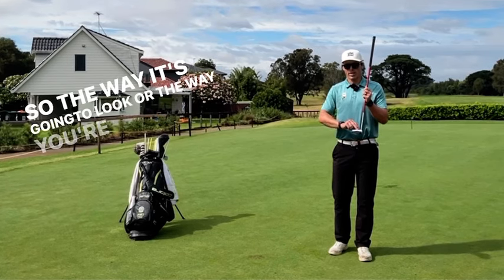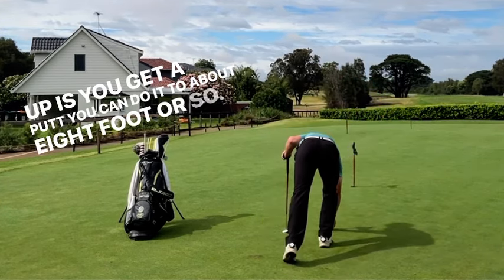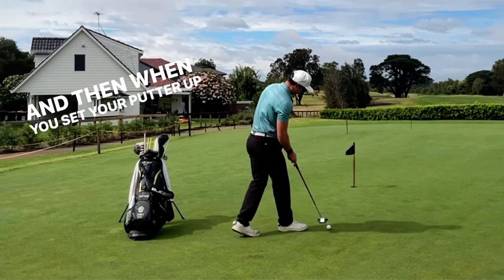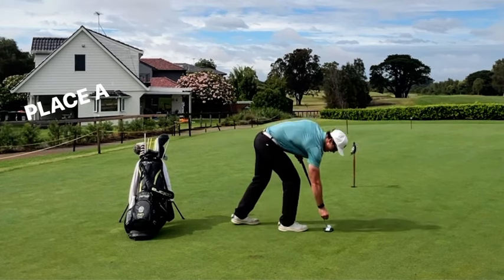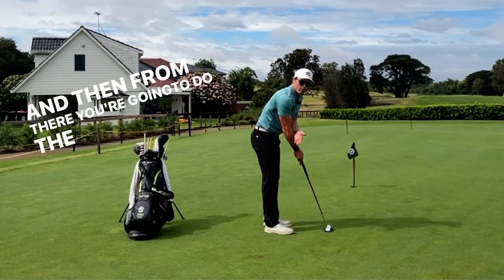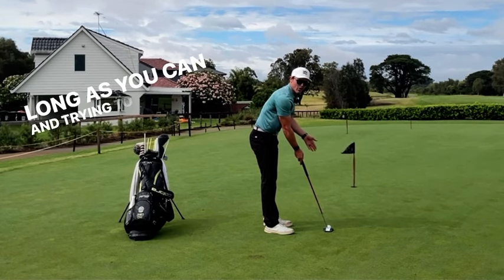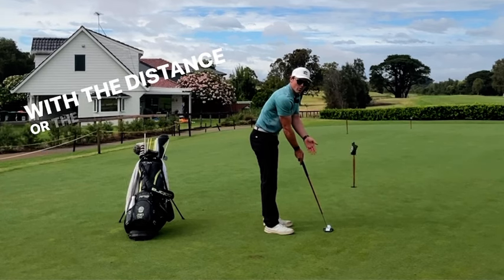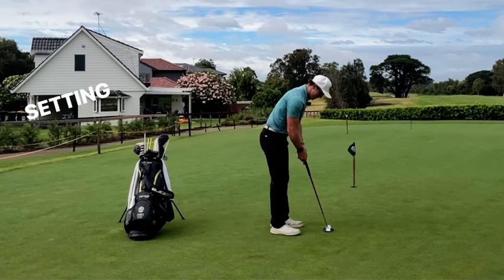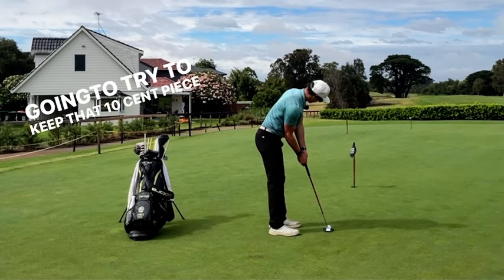So the way it's going to look — the way you're going to set it up — is you get a putt, you can do it to about eight foot or so, a foot or so from the hole. And then when you set your putter up, I just want you to place a 10 cent coin at the back of the putter. And then from there, you're going to do the backstroke and the forward stroke, trying to keep the 10 cent piece on for as long as you can, and trying to get the ball to get to the hole with the distance or the length of stroke, as opposed to the tempo being really quick. So let's give that a go now. I'm setting up like I normally would for a putt, and I'm just going to try to keep that 10 cent piece on the whole time.